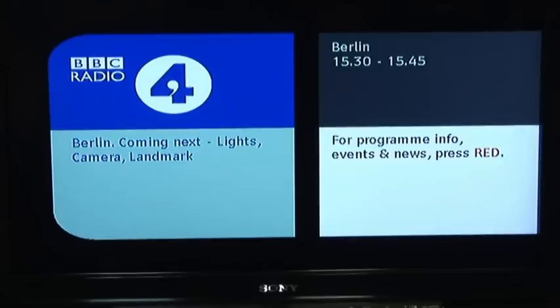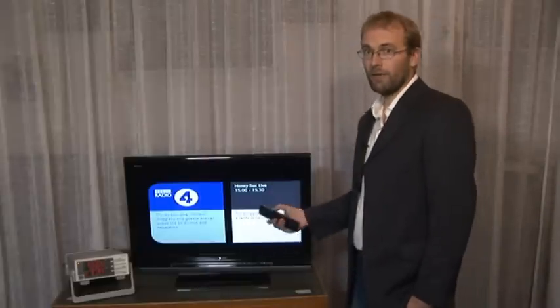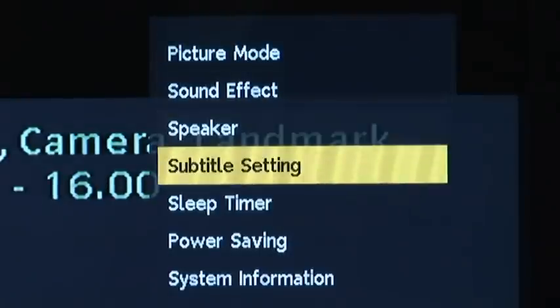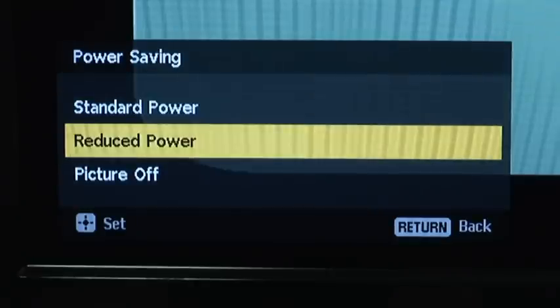A lot of us also like to listen to digital radio on our TV, which, let's face it, can be a bit wasteful — a great big telly just to listen to the radio. With that in mind, a few leading brands have started to include screen blanking options. For instance, this Sony can reduce power from over 100 watts to a more acceptable 20 watts with the feature activated. We do that through the options menu, go through to power saving, and select picture off.